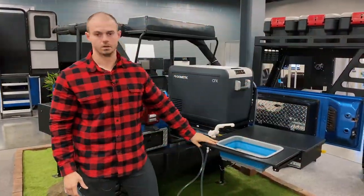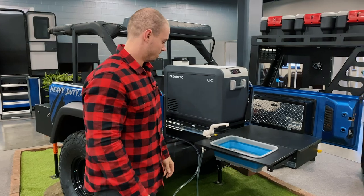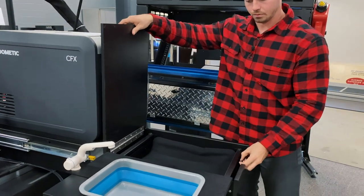In this video we're going to show you what the finished product should look like when installing the deluxe sink option for the trail kitchen. Starting with probably first is inside the kitchen itself when you're installing the hinge.